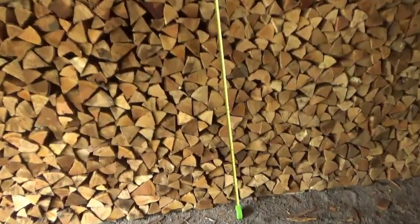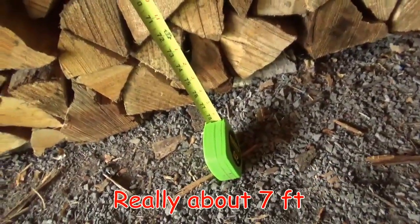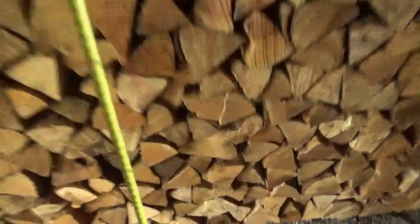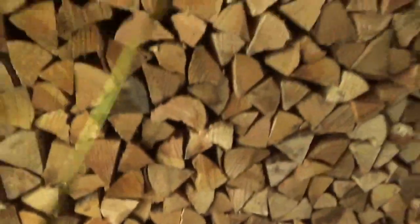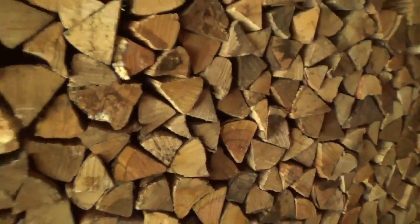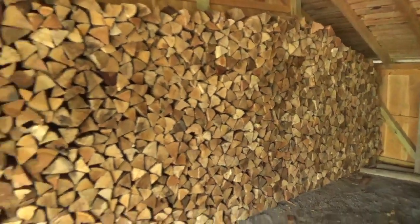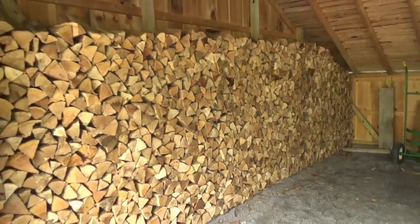We'll take a height — about six and a half feet high. I measured the log length at 16 inches, so that's 1.3 feet. We'll go ahead and do some number crunching and then we'll see if we actually have two cords.